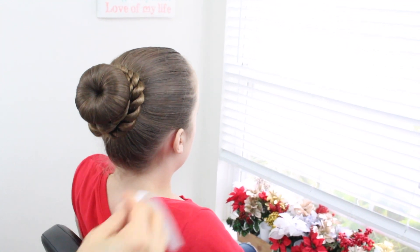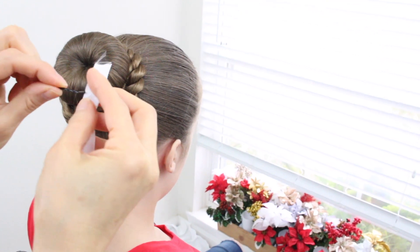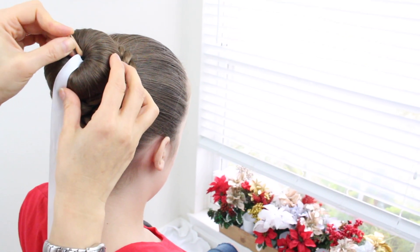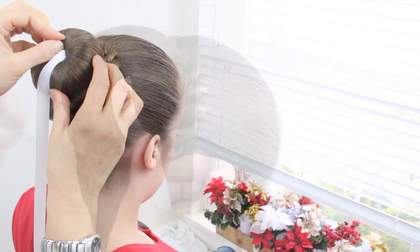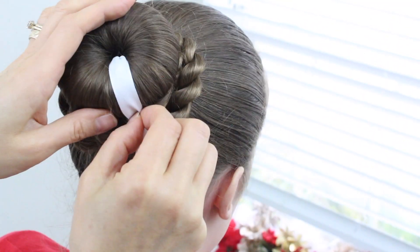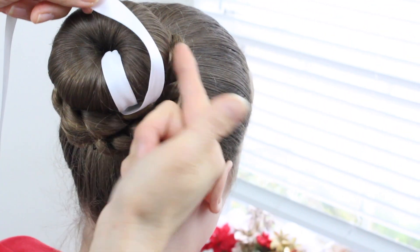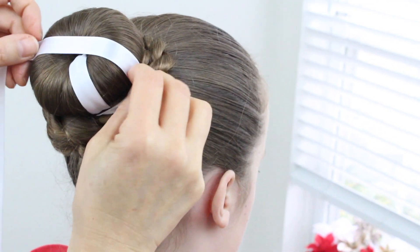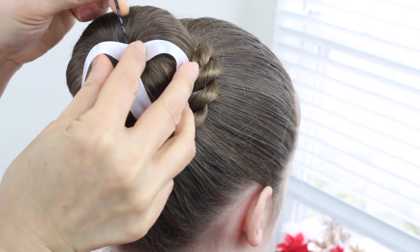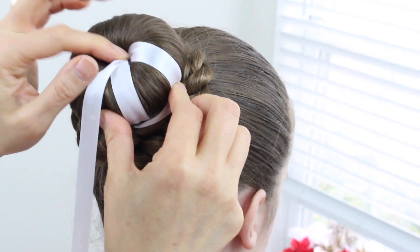I'm going to start with the white one first. You're going to use bobby pins — take the bobby pin, put it through, and just stick it right in the middle of this bun maker. Take the bobby pin again and just pin it right here. Your goal is to try to go all around by going down and back up and down with bobby pins. Stick it right through the bun maker.